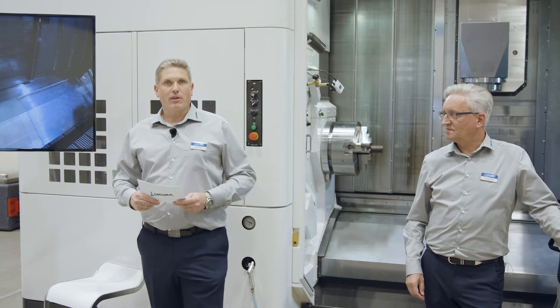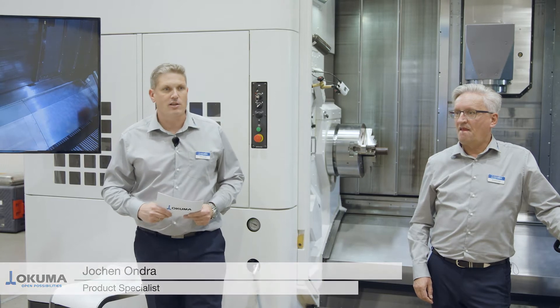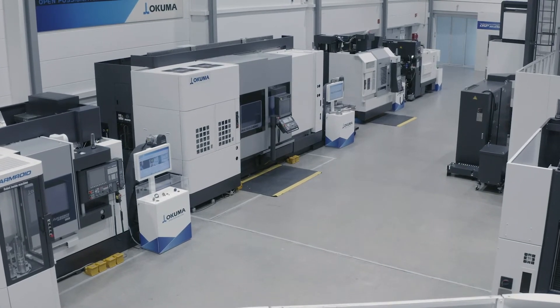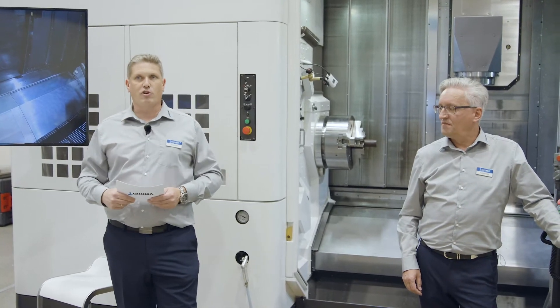Hello and welcome to Okuma's Turbine Machining Days. My name is Jochen Ondra. I'm the product specialist for multi-tasking machines and lathes at Okuma Europe, and I'm introducing today our Maltus U4000. With me is my colleague Burkhard Kraft and Paul Bohen from OpenMind, and we will show something about turbine blade machining.